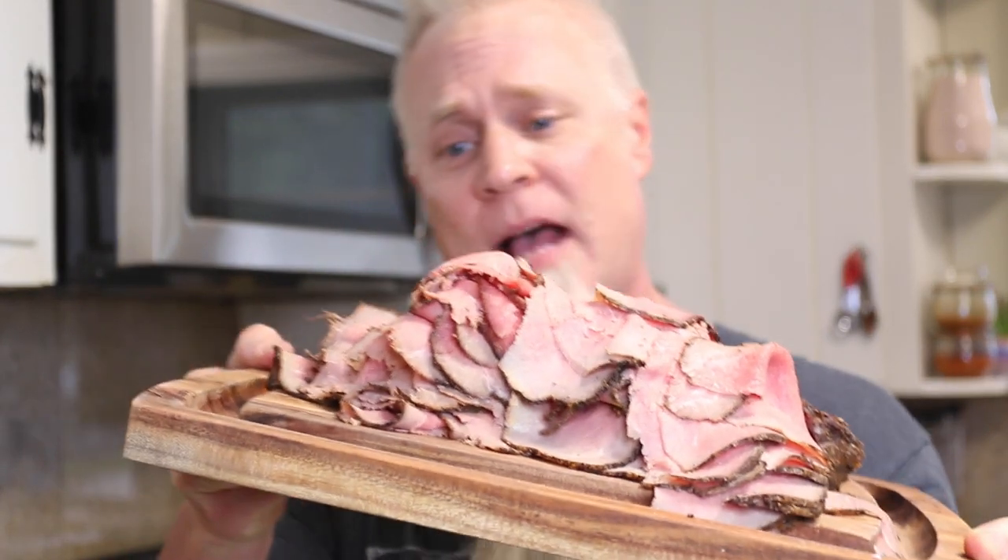That right there is better than any deli roast beef or any deli meat you're going to get in a grocery store. It's even better than Boar's Head — and Boar's Head is probably what I get if I'm buying deli meat — but this is ten times better. Pound for pound, dollar for dollar, look at this mound of meat. It's cooked perfectly for my taste, and that Meater Plus worked out perfect because I didn't have to keep going over to check it. Meater Plus for the win. Deli-style roast beef on your Kudu grill's rotisserie — do it.